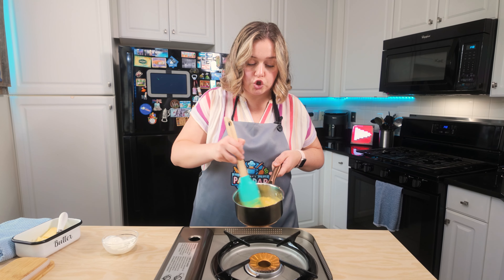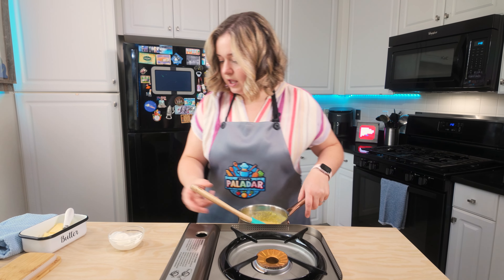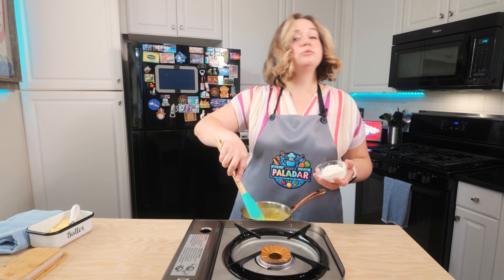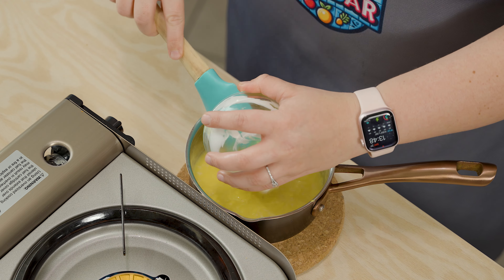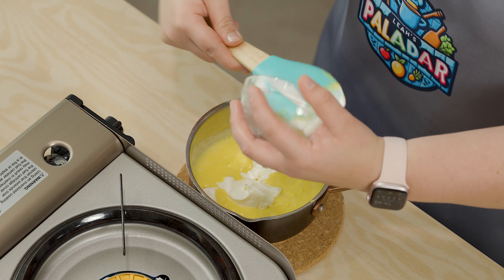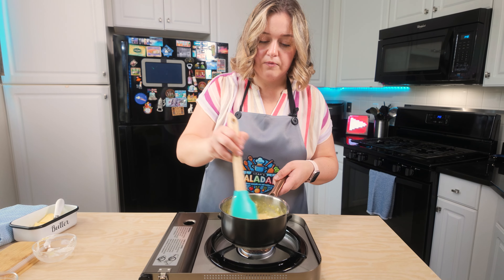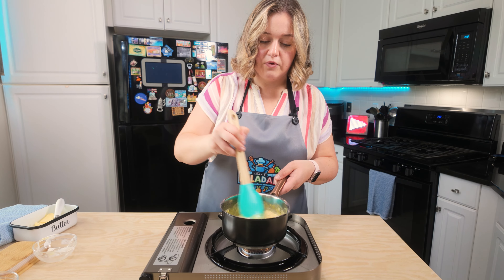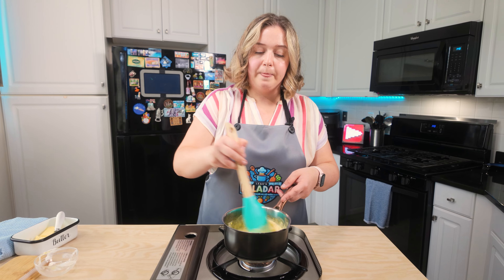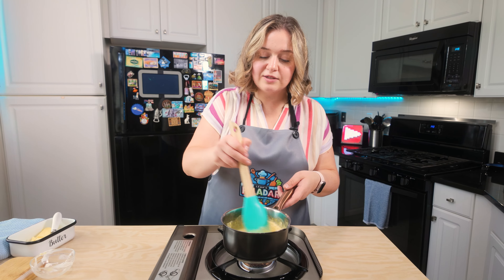Taking this off the heat again — as you can see, my eggs are super creamy and look absolutely delicious so far, cooking perfectly. Now I'm gonna add a little bit of sour cream. He uses crème fraîche sometimes, but I like sour cream — it makes them even creamier. Putting them back on the heat. You can also use heavy cream or crème fraîche; I just love how sour cream tastes with scrambled eggs.